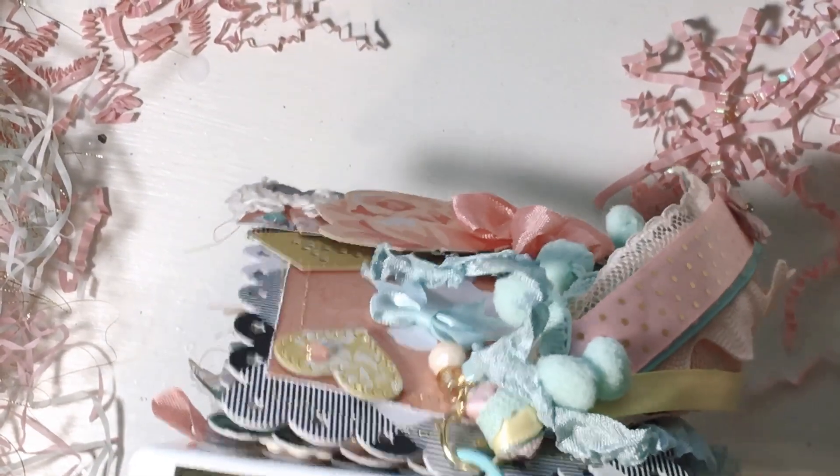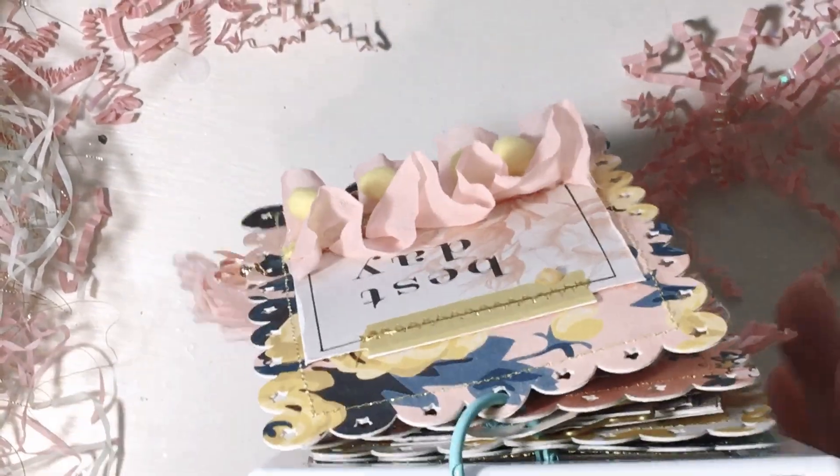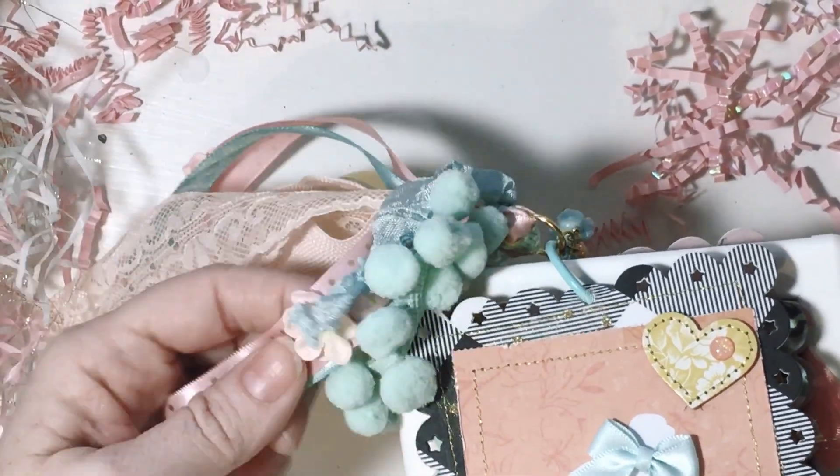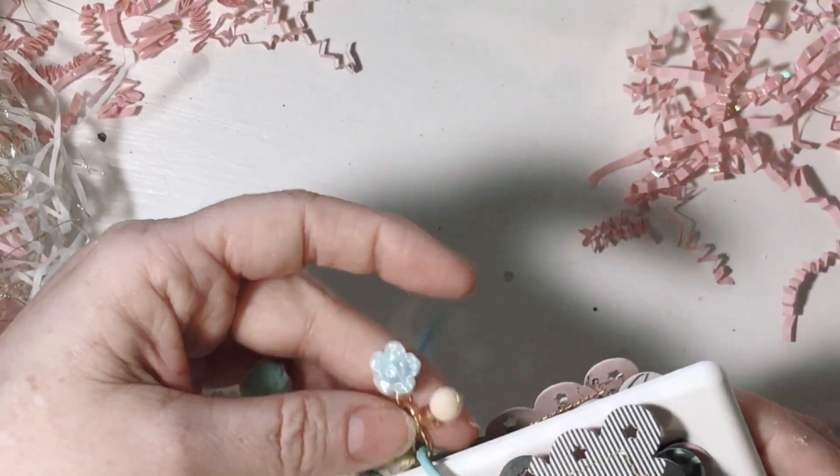And then last but not least is this. This is all here to protect it. Oh, it's so pretty. Okay, so it starts this way because the tassels are in front, and she's got all these little gorgeous — oh I love how you glued that little flower on there. She's got these really cute little jewels and then this picture right here — super duper cute.